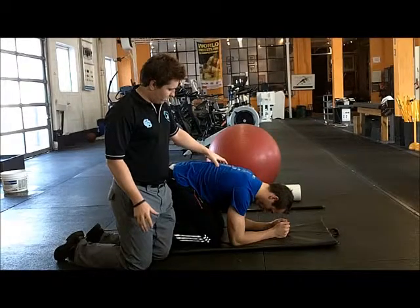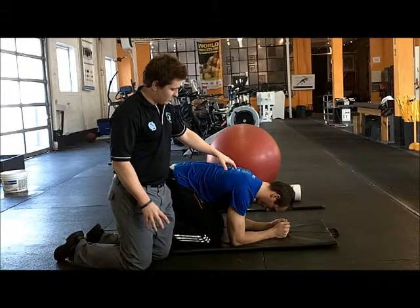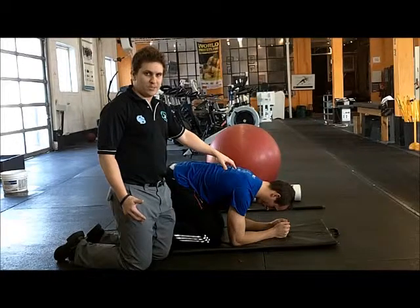As he breathes in, he's down through the bottom. Breathing out, and he's just able to extend a little bit further there. We're using his breathing to help improve his mobility a little bit.